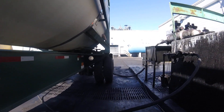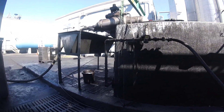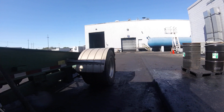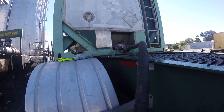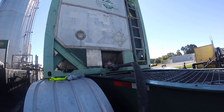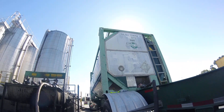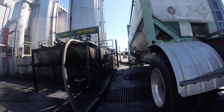For this particular offload, the operator helped me hook everything up. But usually with these, I don't have to do anything — I usually just stay in my truck and they do everything else. We're offloading from a three-inch outlet, and you can see the tape on there. There's tape on there to keep the fittings from popping off, for safety on both ends.